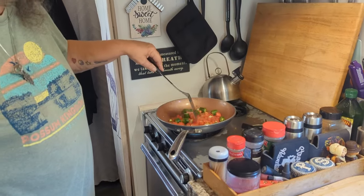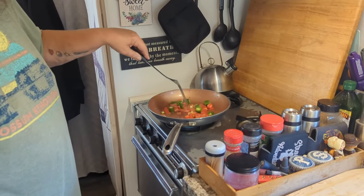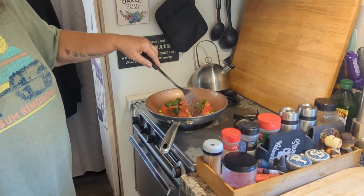Excuse me — the peppers are going to make me cough. I got a big whiff of that when I started talking.